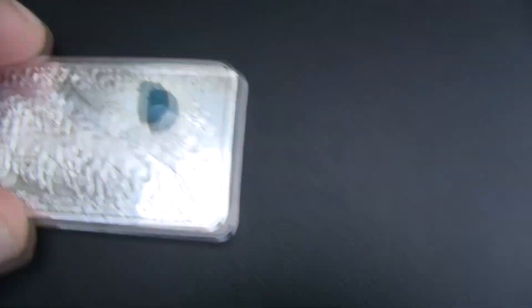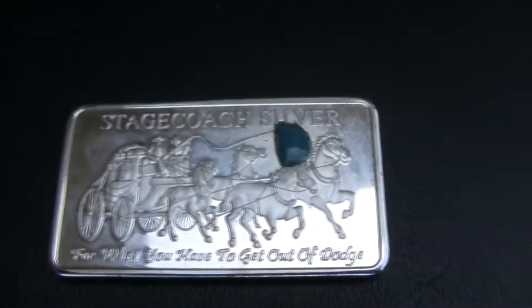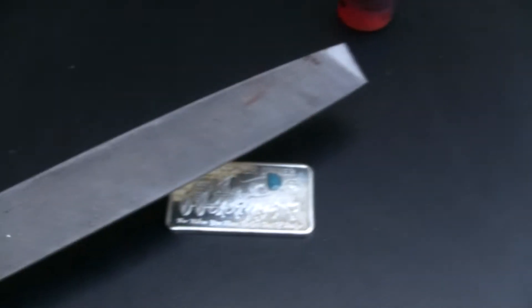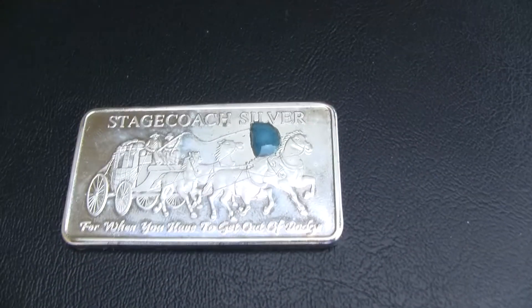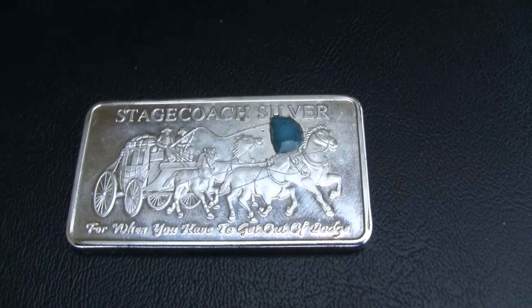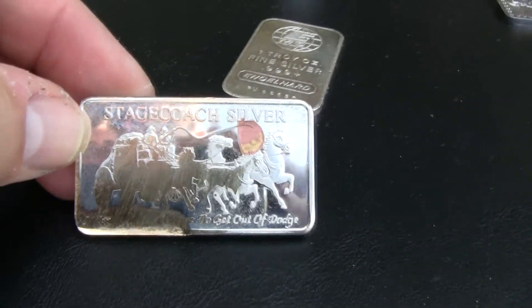Moving it back into the shade to see the color better. What I'm going to do is take a file and file this down quite a bit so I can see what's underneath, then do the acid test again. I'll be right back once I've filed this down.